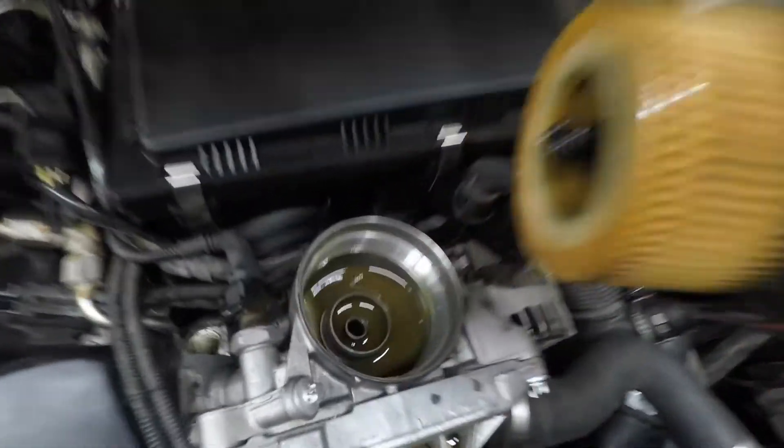It looks pretty watery — it's definitely milky in there. After the first startup we obviously saw some coolant still in the oil filter housing, and my gut was that it was still mixing. Before I made any rash decisions I decided to do a compression test and a coolant system pressure test. The compression was perfect across the board — all cylinders exactly the same. I put 15 PSI in the cooling system and it didn't drop at all, so it's holding pressure.